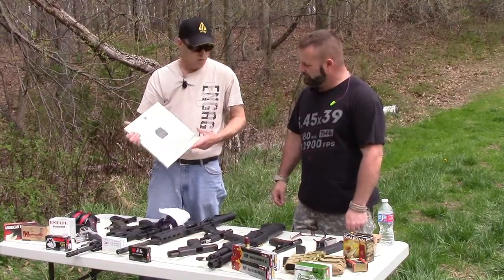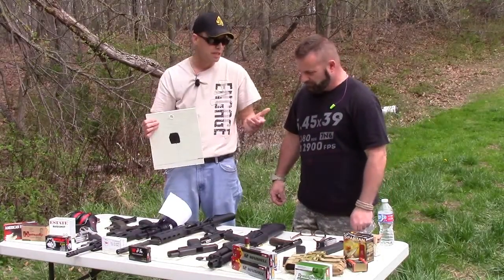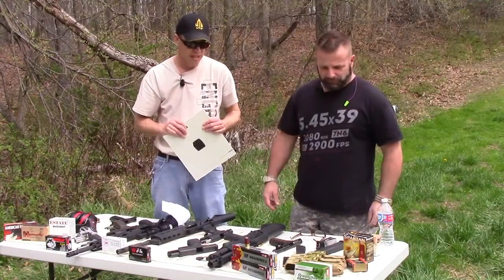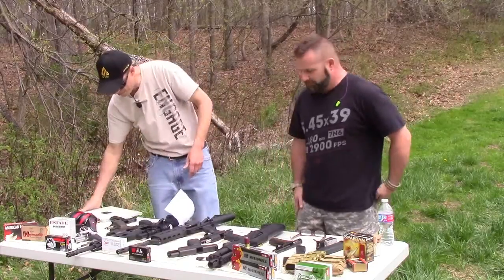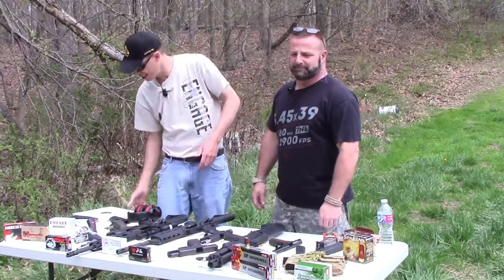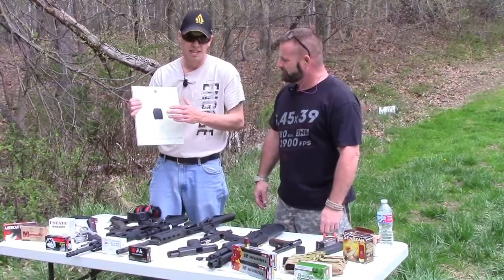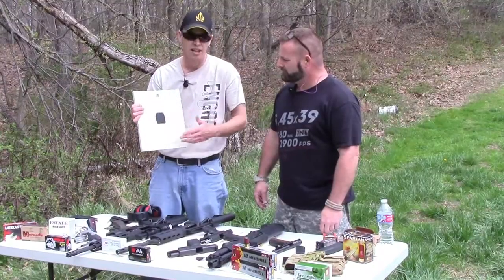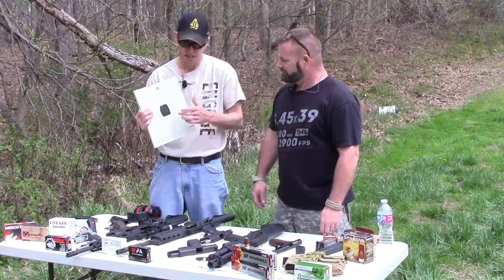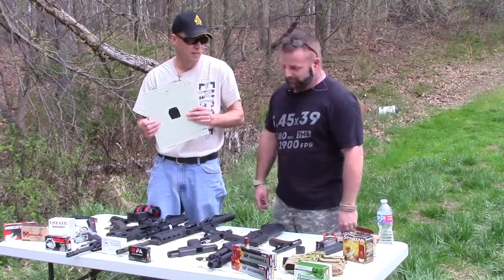We'll shoot it first with a couple of rounds that we know it's going to stop — 9mm and .45. One thing I forgot to mention: per ArmorCo's website, these boards have to be able to take five hits in one area in order to be effective. So we're going to sink at least five rounds into the center of each board and see how it goes.